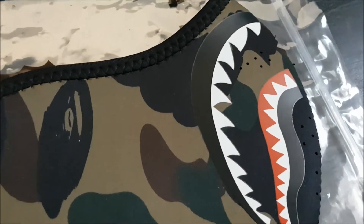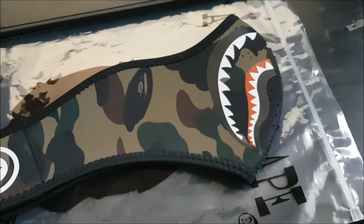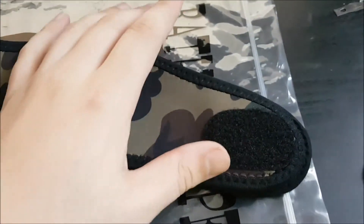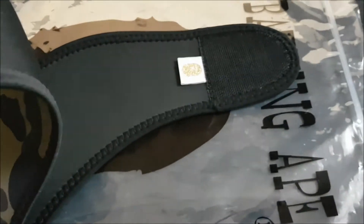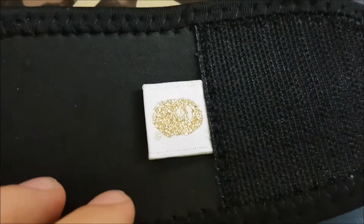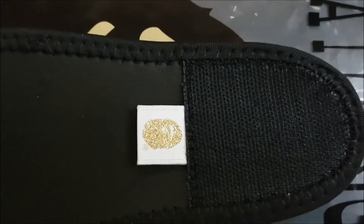There's a little bit of dust on it because I've taken it out of the bag. The shark teeth — or the entire shark face — it's kind of a heat bonded material. It's not sublimated, it's not painted on. It's the exact same construction as before. Got the velcro and oval shape. Open it up — nothing on this side here.